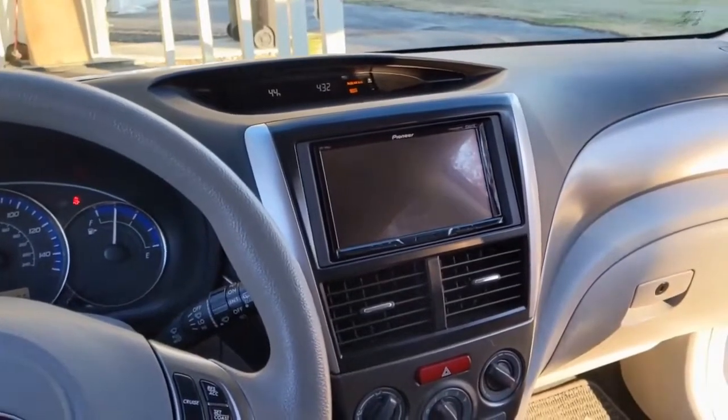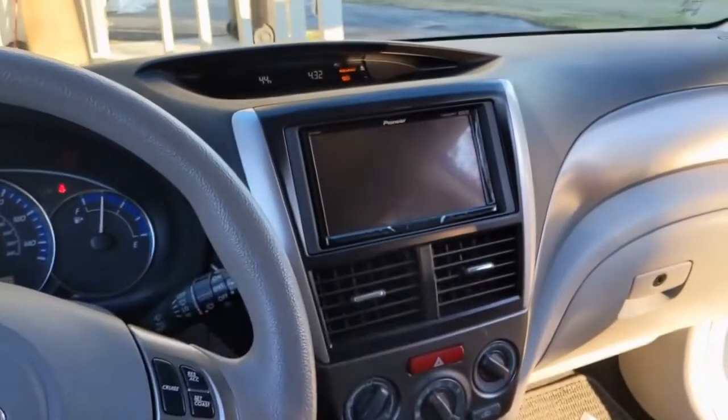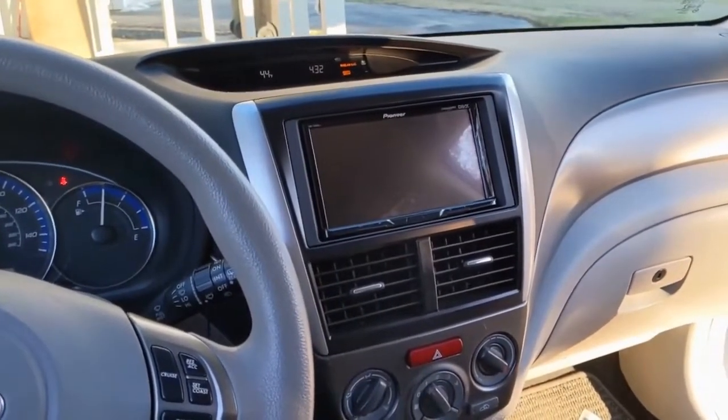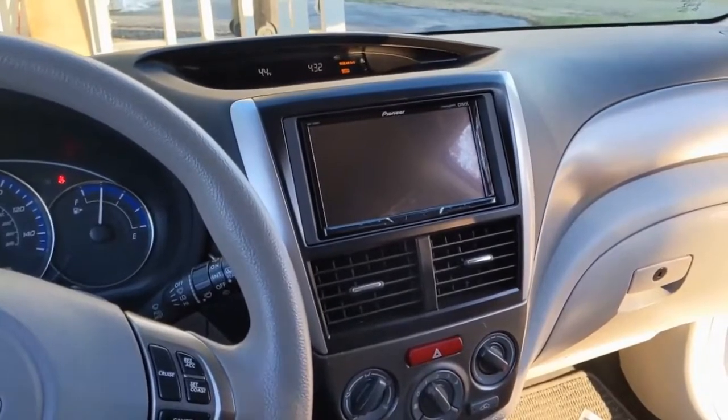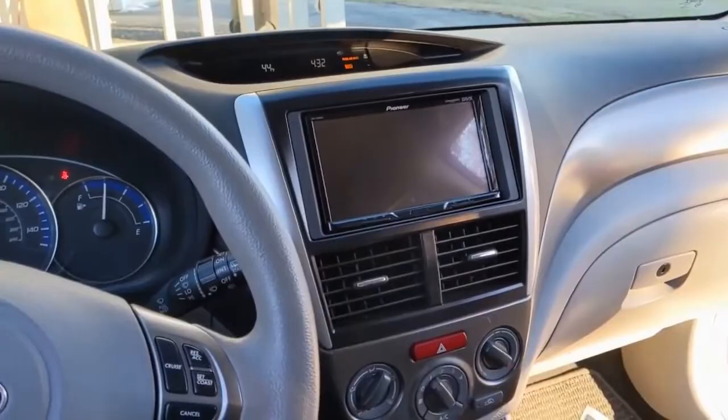Today we're working on a 2011 Subaru Forester X. We installed an aftermarket stereo system and a backup camera — that's in a different video, be sure to watch that. Now we're going to be replacing the speakers in the front door panels and the rear door panels.